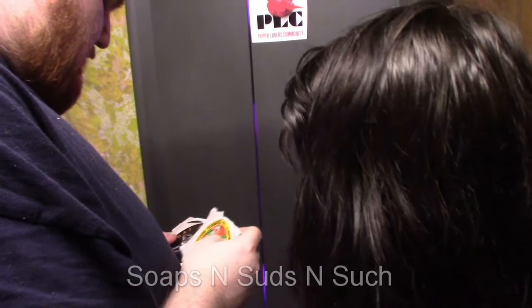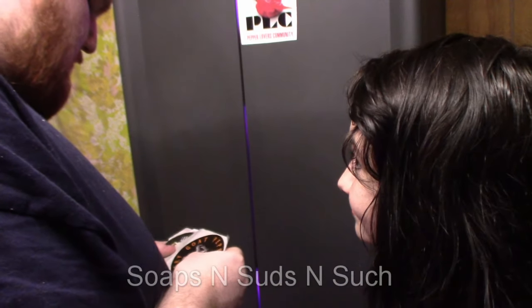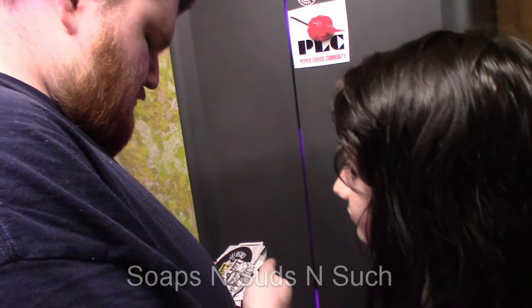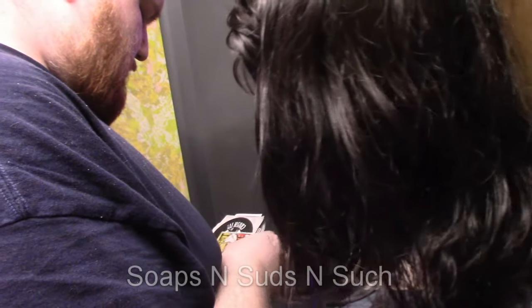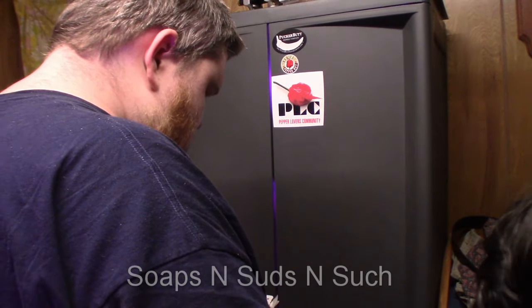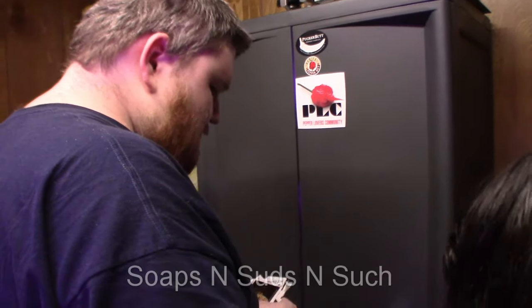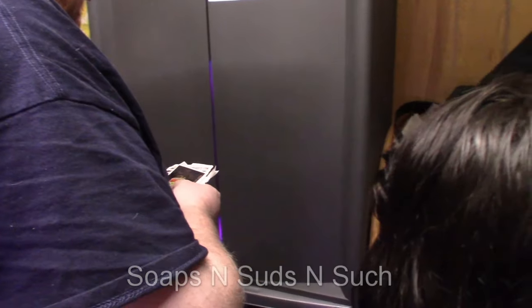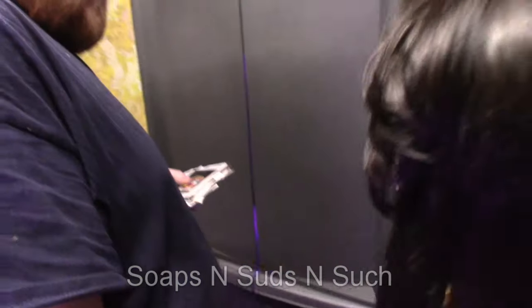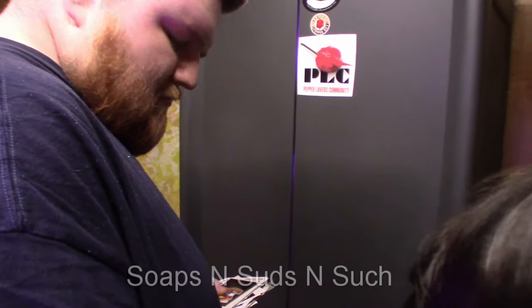Hey everybody, it's Spring with Soaps and Suds and Such, and I've got my son Larry and my doodlebug over here. Turn around and show him that beautiful face! Okay, you want to tell him what we're doing?